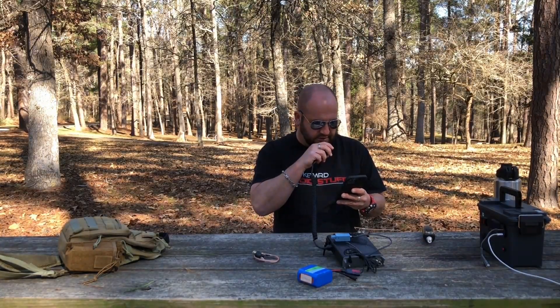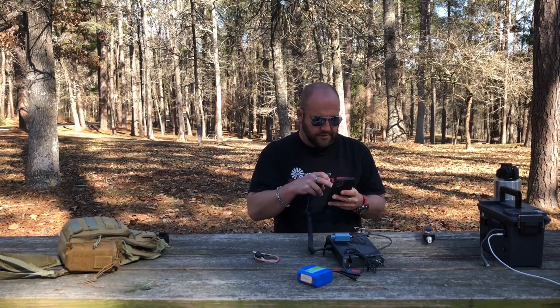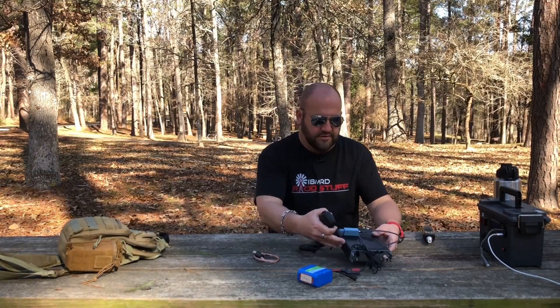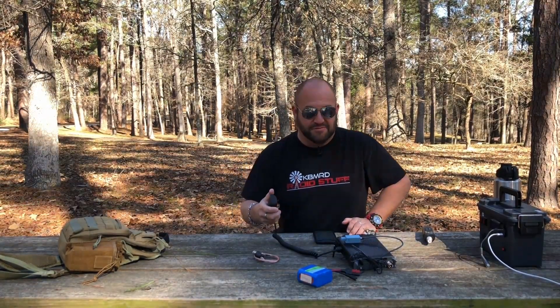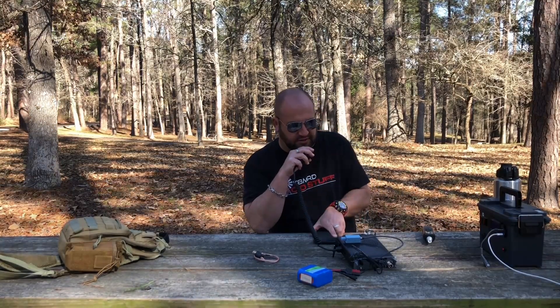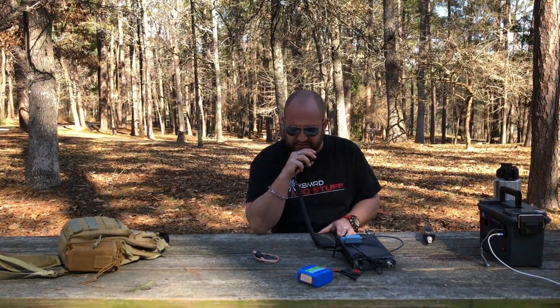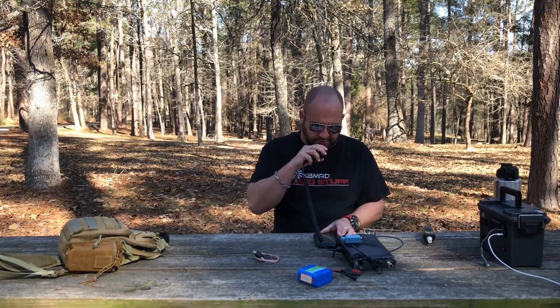Here's the frequency in use — Kilo 8 Micromeo Delta. Still good. Let's see if this works — hold on to your butts. CQ POTA, CQ POTA. CQ, CQ, CQ for Parks on the Air from Kilo 8 Micromeo Delta. CQ10, this is Kilo 8 Micromeo Delta. So we're calling CQ for Parks on the Air.